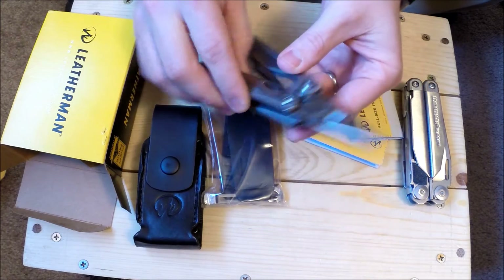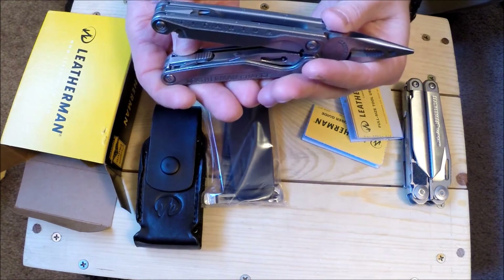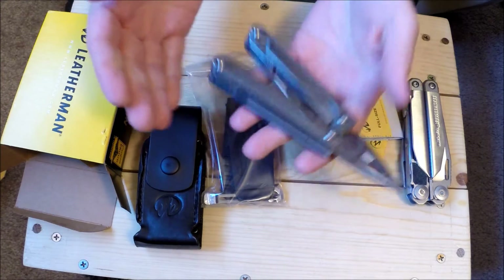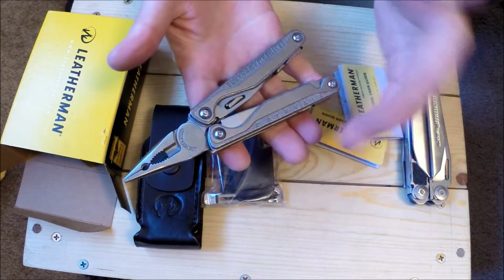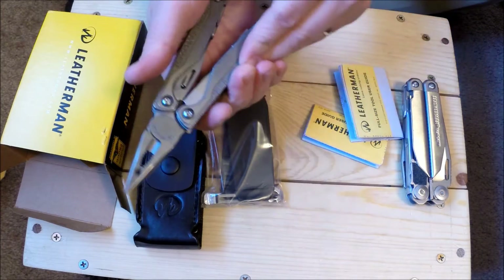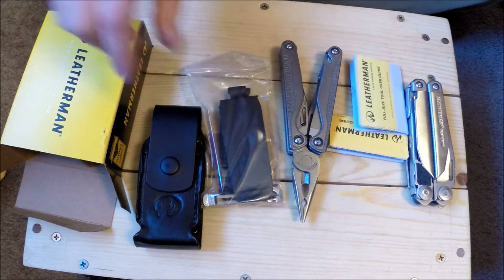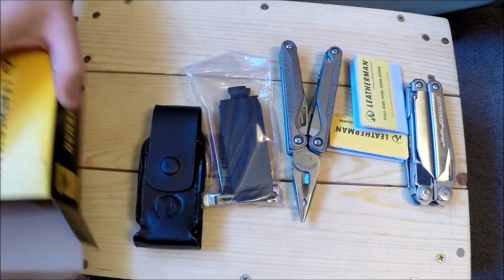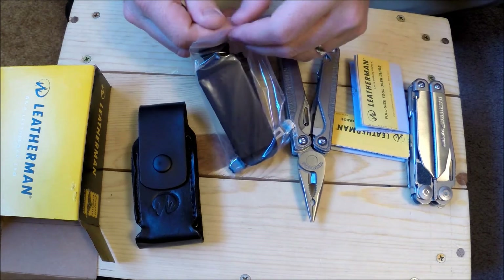Looks like my EDC has just changed and I am going to have to do a review. This thing is really cool. I've never even held one of these before — I've looked at them and wanted one for a really long time. And she spared no expense, she got me a whole bit set. Let's look at this real fast.